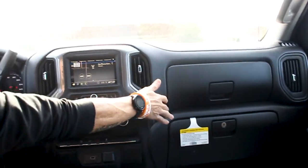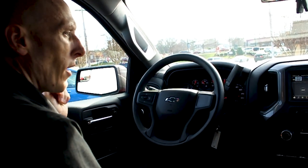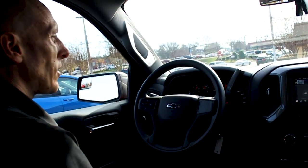Guys, I've got more than these in stock — I've got plenty more. Find us on social media, look us up on YouTube, and let us know how we can help you.